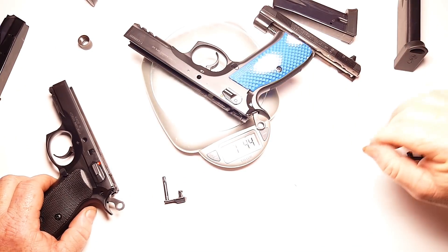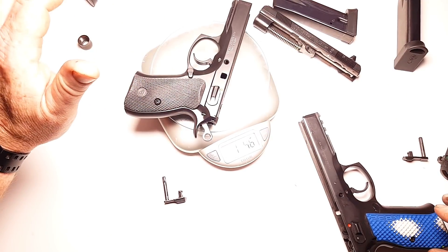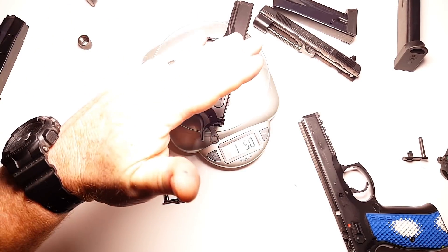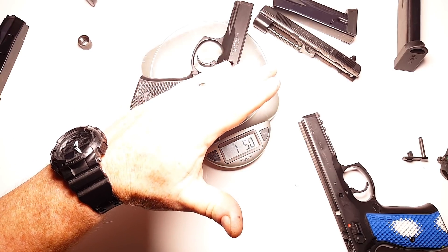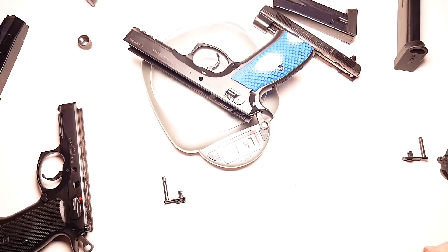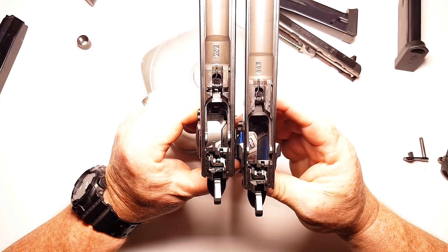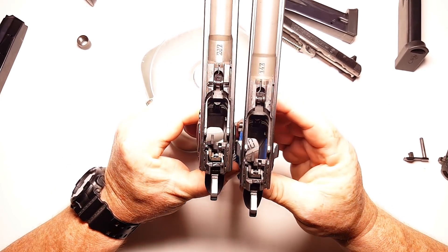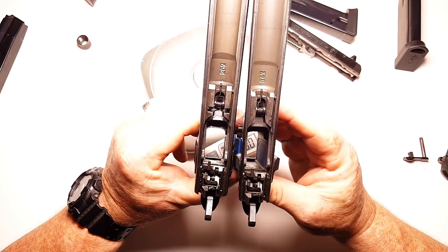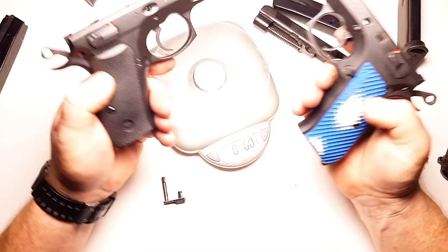So the SP01 frame is one pound, 4.7 ounces. Believe it or not — you guys see that? — one pound, five ounces versus one pound, 4.7 ounces. So the P01 all steel is actually heavier than the SP01. Look how dirty those are — those are the internals. Who would have thought?